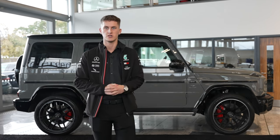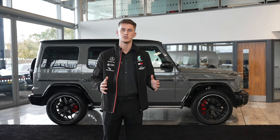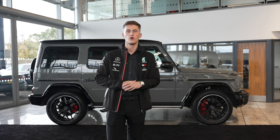That's not what I want to talk to you about. What I want to talk to you about on the G Manufacturer package is the endless amounts of customisable options from a paint and leather combination.